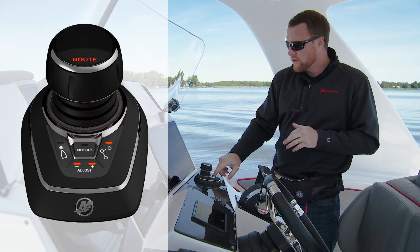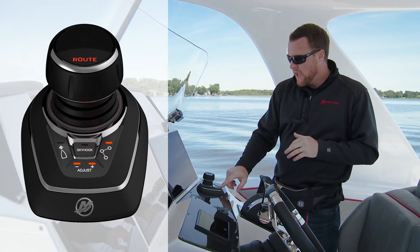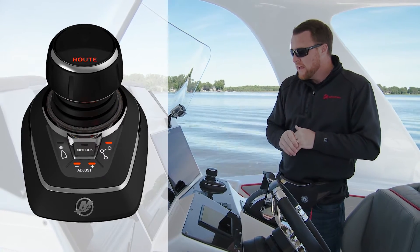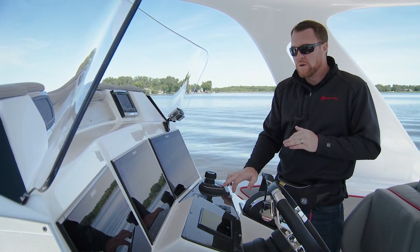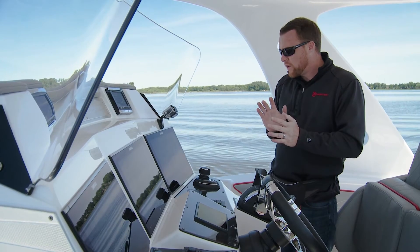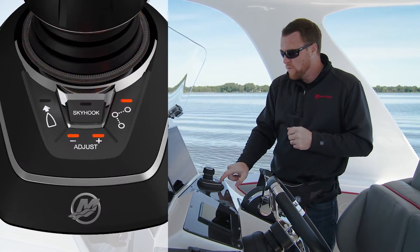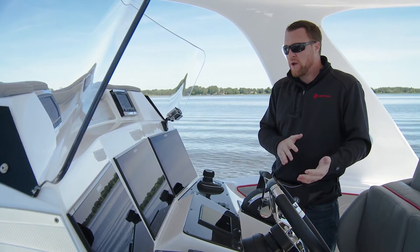On the joystick's top display it says 'Route,' and the Route button is illuminated. The Adjust button shows both the plus and minus lights lit, which tells you you're in the most aggressive mode — meaning the boat will aggressively try to get you to that waypoint. If it's windy or there's current and that's too aggressive, press the Adjust button once to go down to the minus, which is the least aggressive level. It will still get you to the waypoint, just less aggressively.